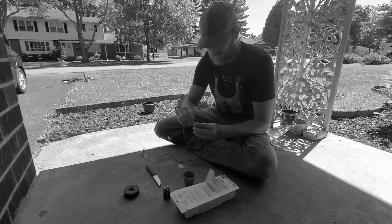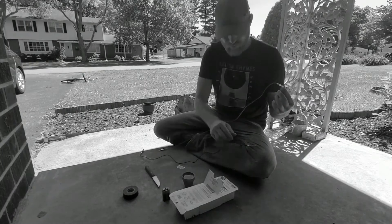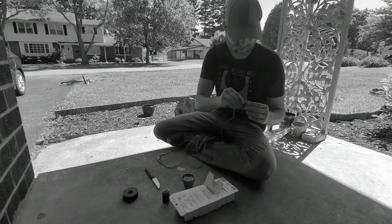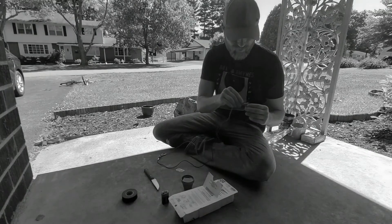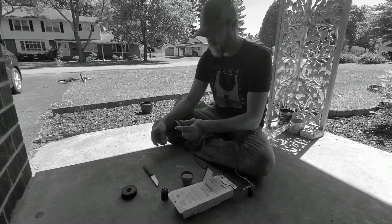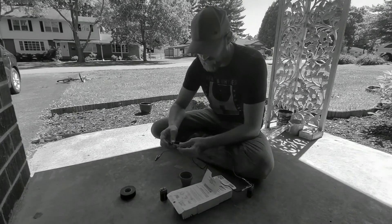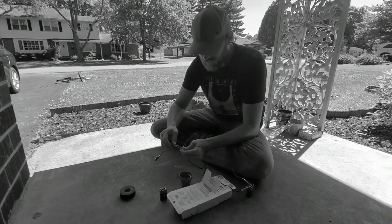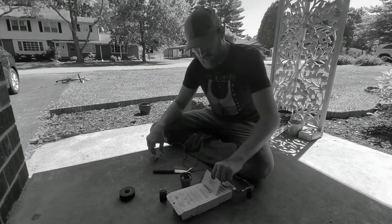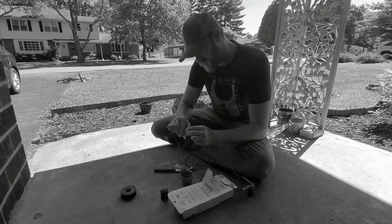Go ahead and get this hooked up. Put the positive on the positive, negative on the negative — I think I did that backwards. The negative will actually get clamped to the blade itself. Then pull out a Q-tip and put the positive clip on one side of the Q-tip.